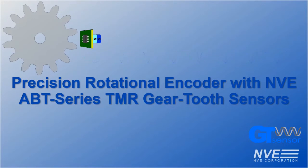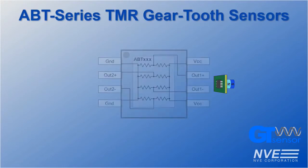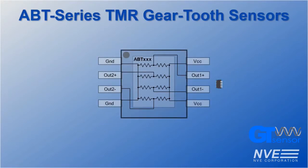We'll achieve resolution down to a few thousandths of a degree of rotation with these precise new sensors. ABT series gear tooth sensors are manufactured with NVE's state-of-the-art TMR technology, which has fundamental sensitivity advantages over Hall Effect, AMR, and even our own legacy GMR products.